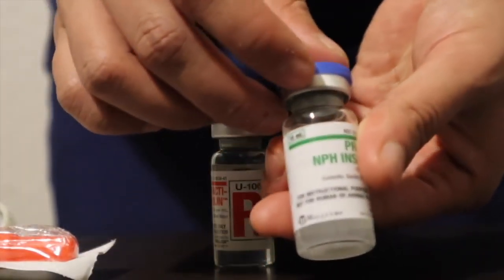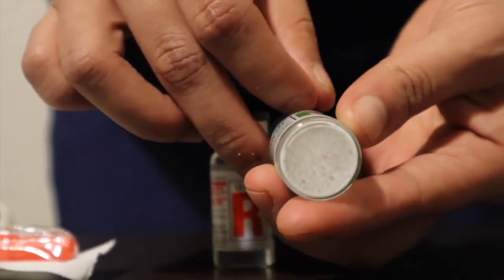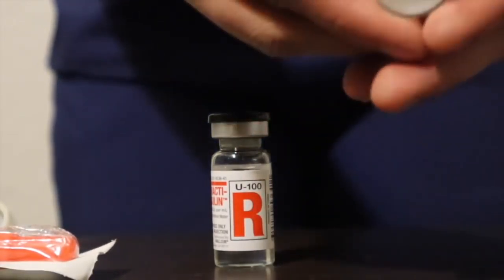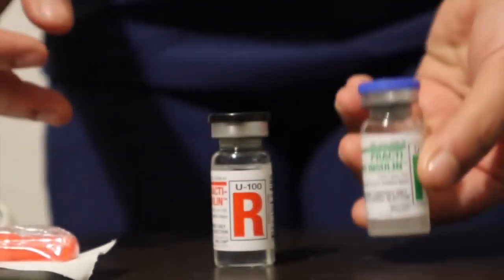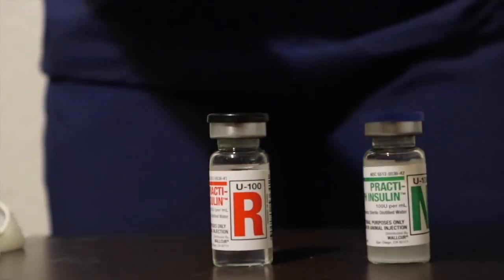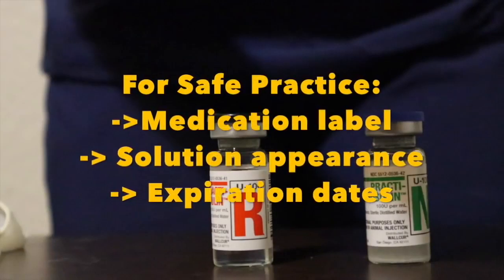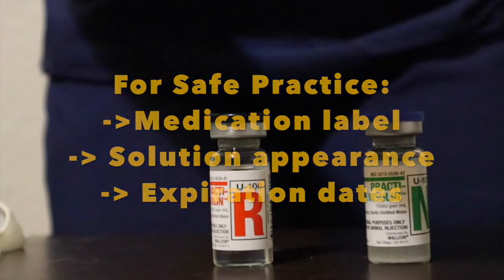The vial on the right with a big green N is NPH insulin. You can identify this because it has particles on the bottom, and as I roll the vial in my hand the solution becomes cloudy. I don't want to shake the vial because I can potentially introduce air bubbles. For safe practice, it's important to compare the medication name label to the solution appearance and check your expiration date.